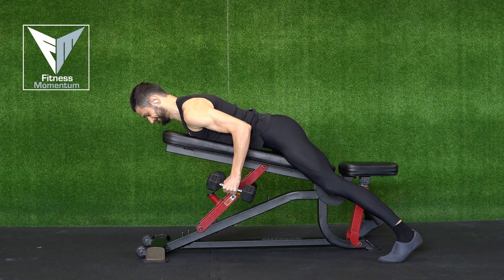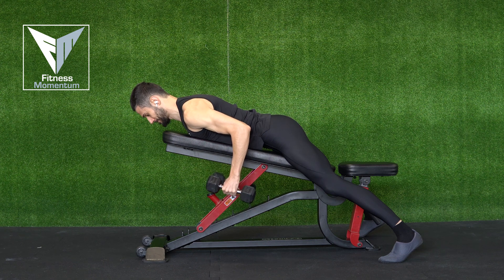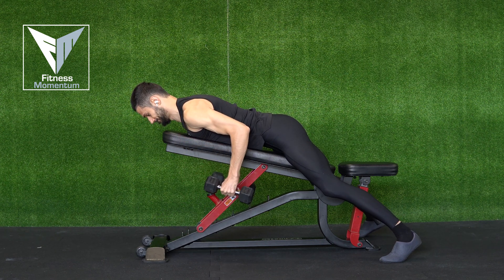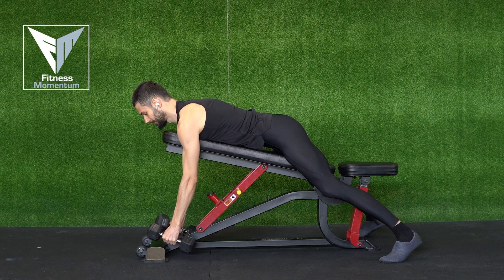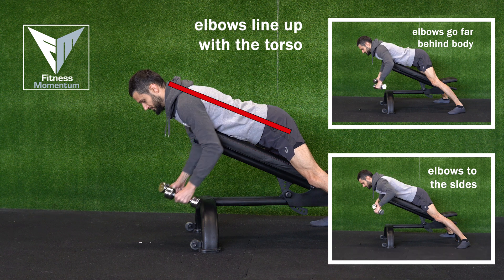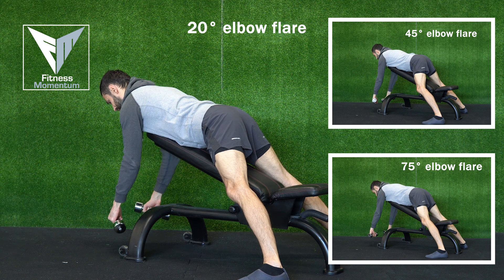Lat row with dumbbells on an incline bench. There are two other back exercises that use the same setup but differ in their execution and target other muscles. Compare the footage on the left and the right to get a visual representation of the differences, so you don't accidentally bias a different muscle than the target one.